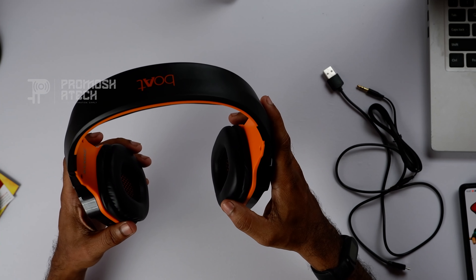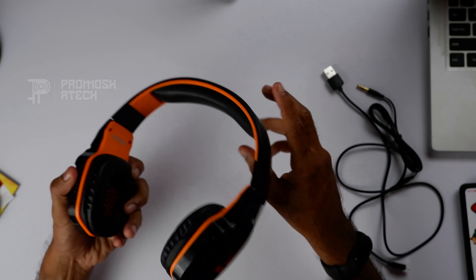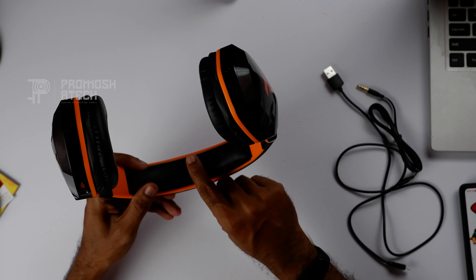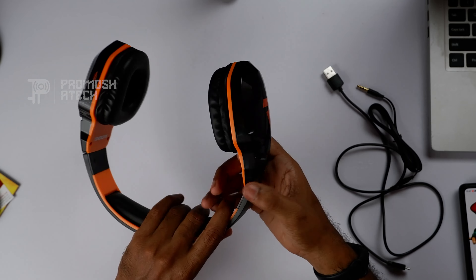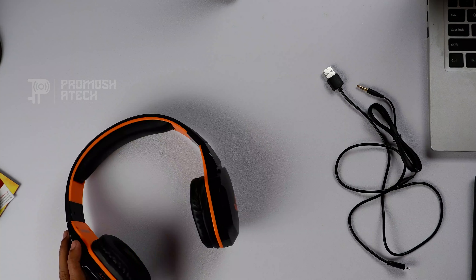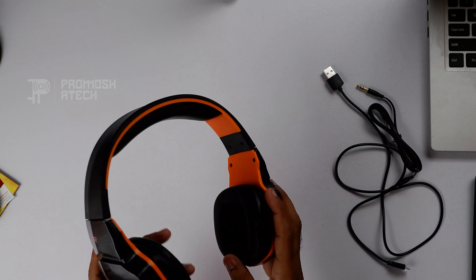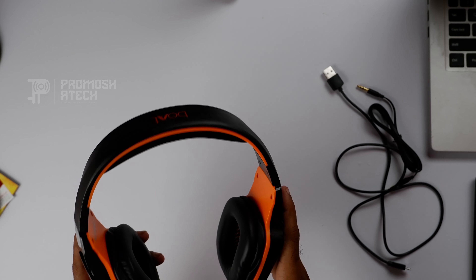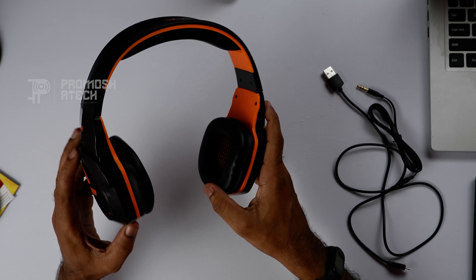The build quality is good — it has a sponge padding, a headband, and a flexible design. We have 4 colors: Jazzy Blue, Raging Red, Viper Green, and Molten Orange. We also have a voice assistant and Google Assistant support.